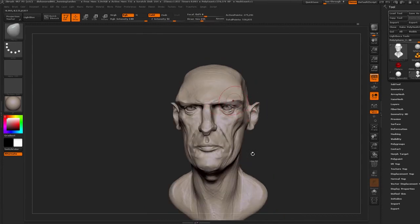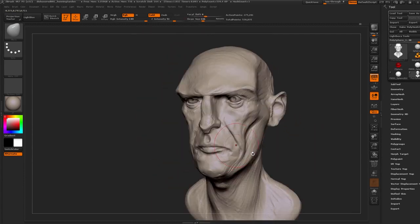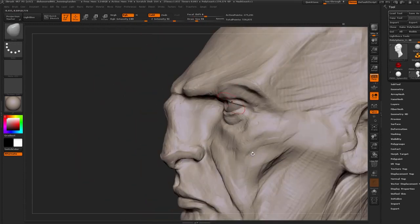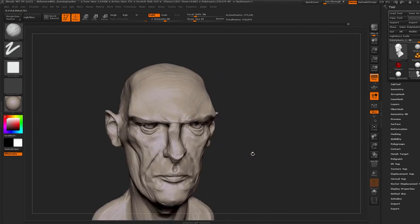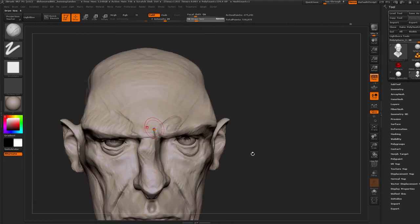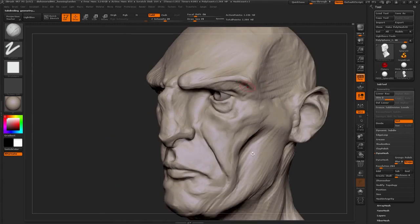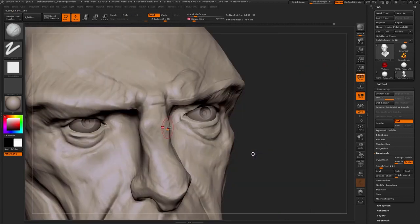Now we're sort of moving into some asymmetry, and this is kind of where you take the character and give him character. Just by moving stuff around you get a lot more interest in it — and some story into him — like scars and a broken nose; he's been in fights obviously. By making it asymmetrical, you add more credibility to the design and it just looks more interesting. From this point on, everything is done with asymmetry, so just hitting the X key to disable symmetry.